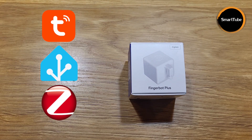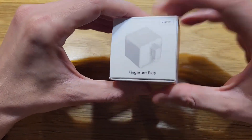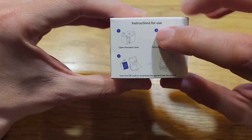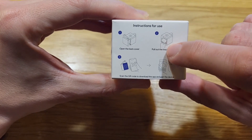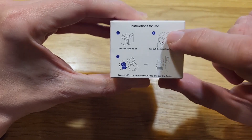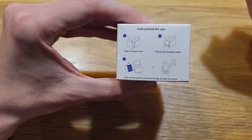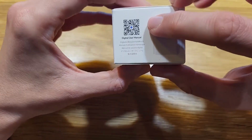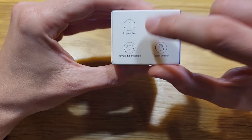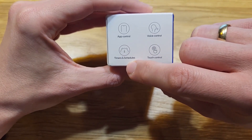The arm can go down and then up, pushing a button. But that's not everything it does — more features later in this video. Now let's look at the box. On the front you can already see the device, and we have the Zigbee label and instructions. You need to open the cover to pull out the insulating sheet from the battery to turn it on. You can scan the QR code on the box to download the app and add the device to Tuya Smart. On the side there's a digital user manual QR code.